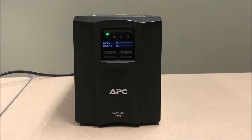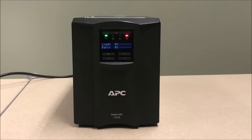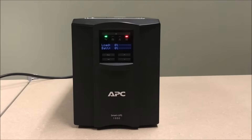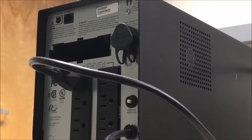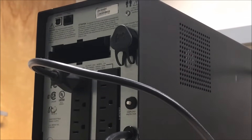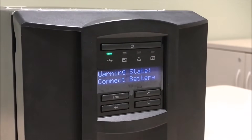In this video we will be discussing how to troubleshoot a Smart UPS when the Replace Battery LED is present. The Replace Battery LED is designed to illuminate when the battery needs to be replaced. Please note that the normal load should be connected while performing these steps. The following steps will allow you to troubleshoot your Replace Battery indicator.